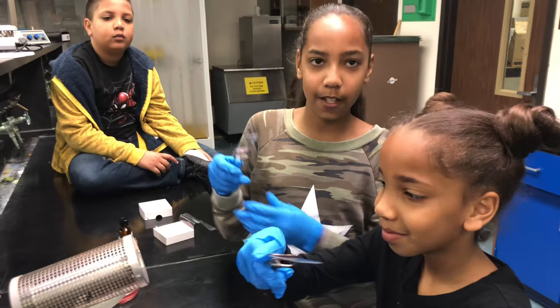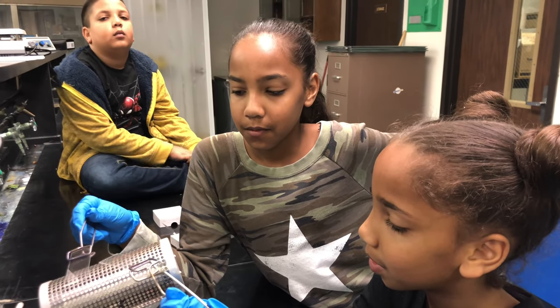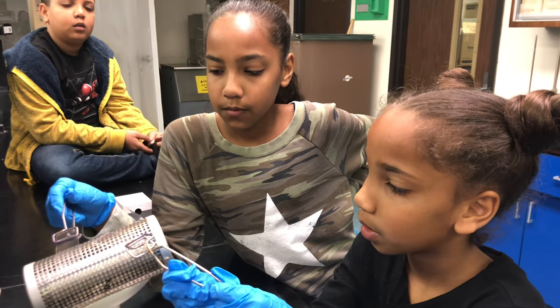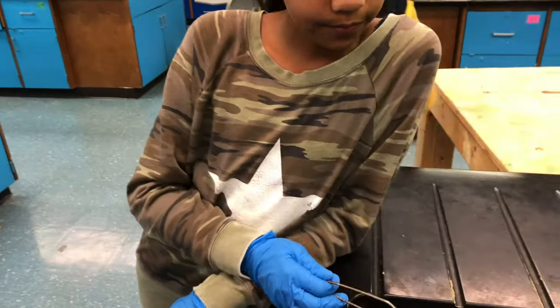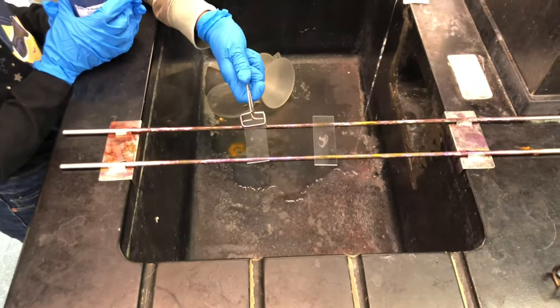It's air dried, so now we're going to heat fix it. Why do you heat fix? To sterilize it? It does kill it, but the main reason is to make sure the bacteria is stuck to the slide — if you don't fix it, when you stain it, it's gonna wash off. You can use a Bunsen burner or the bacticinerator like we're doing. Now we're going to stain it — we'll go over to the staining rack. We're using a simple stain, not Gram staining this time. Put the slide on the staining rack carefully.